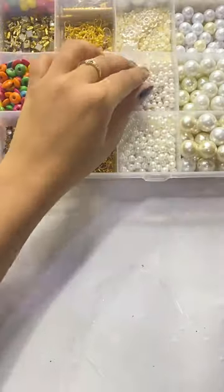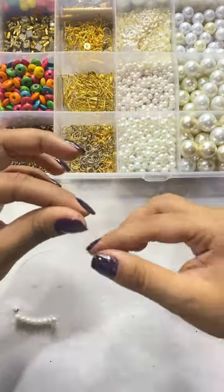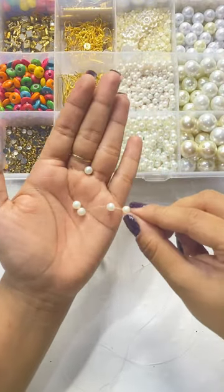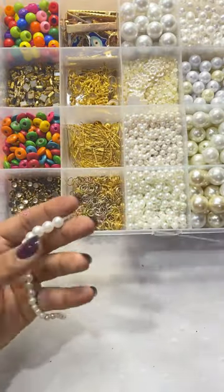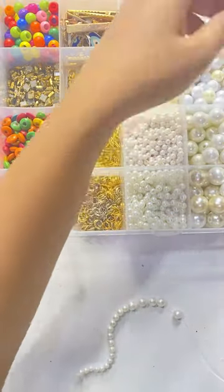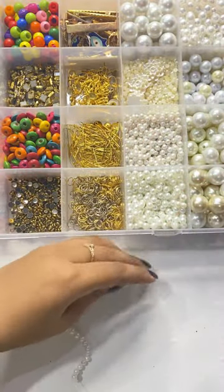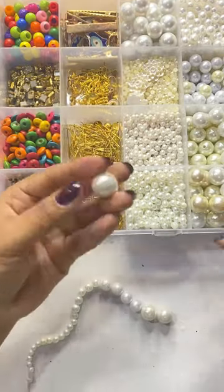I have this nylon thread, last made a knot. I have this small size bead here. I will add 8 beads, then 5 beads, after that 4, then 2 beads, then 1 bead, and similarly on the other side I will repeat the same pattern.